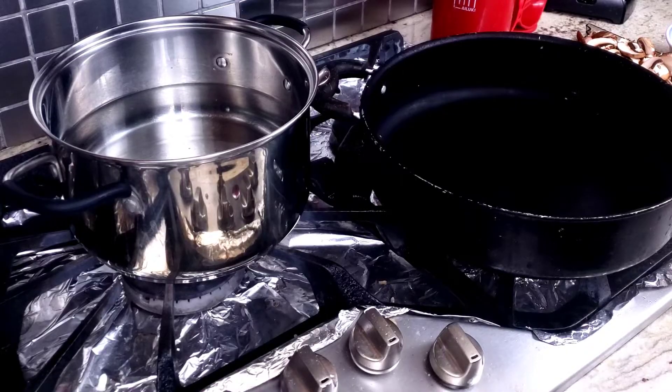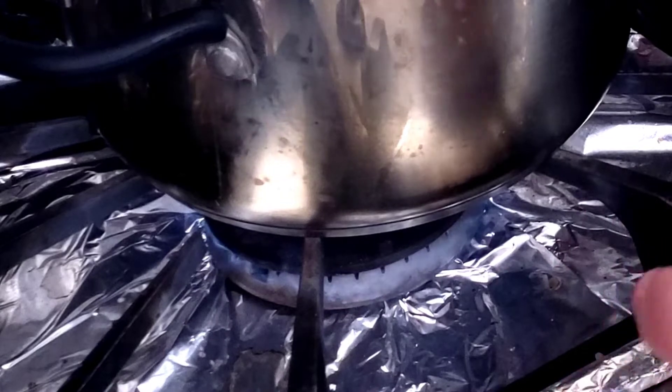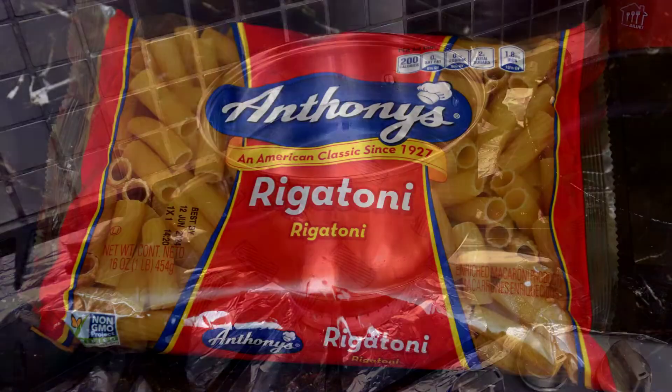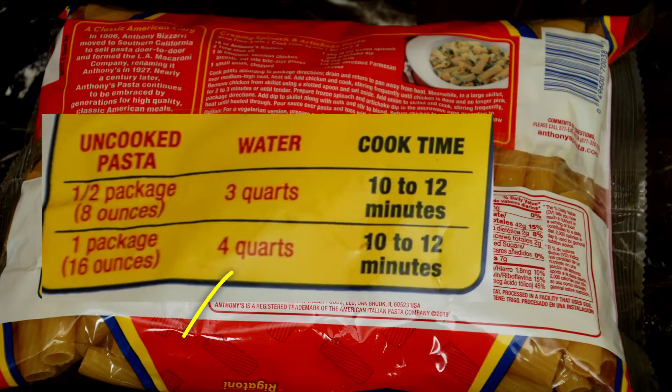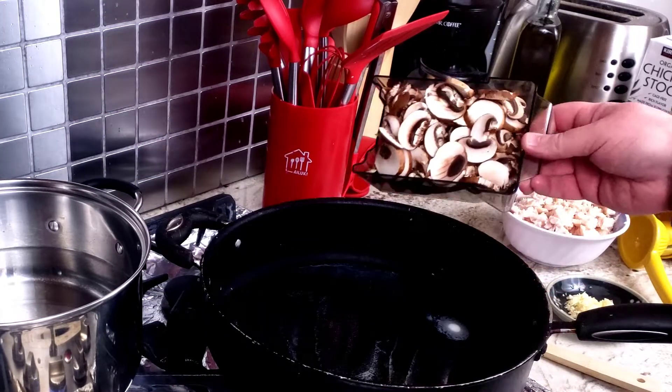Now it's on to the stove where I have set up two quarts of water in a pot and turned on the heat to full power so that you can cook the pasta to your liking. Just disregard the fact that the package calls for four to six quarts of water — that's just simple overkill. Meanwhile, melt the butter in a large skillet over high heat and then add the mushrooms.